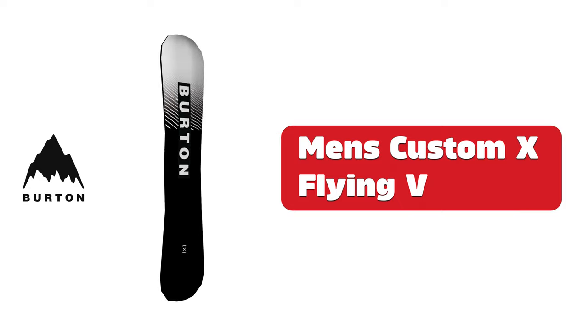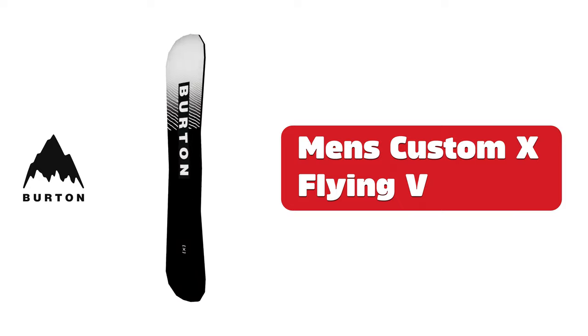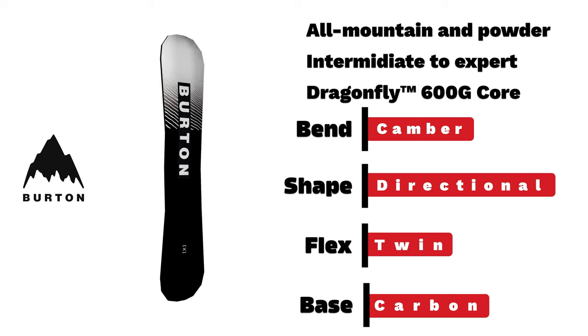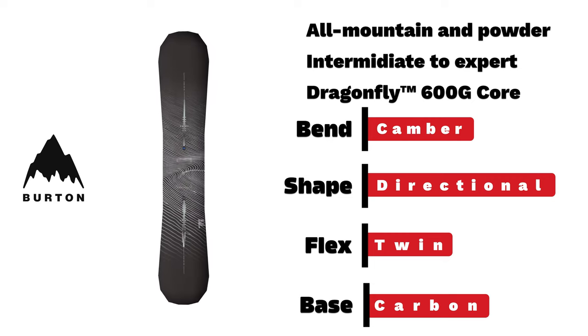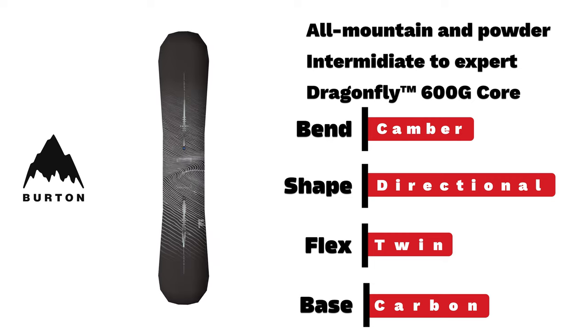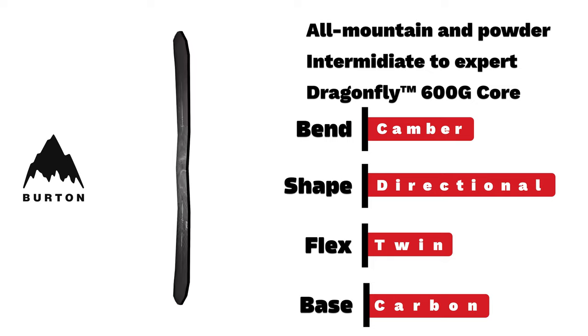Burton men's Custom X Flying V. We have an intermediate to expert all-mountain and powder board with a camber bend, directional shape, and twin flex, topped off with a killer design by artist Brendan Monroe.